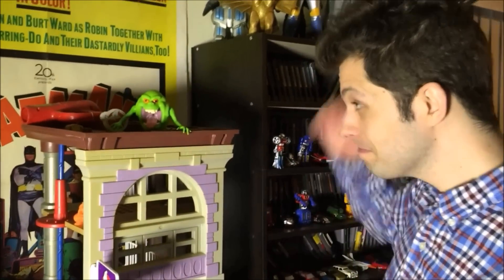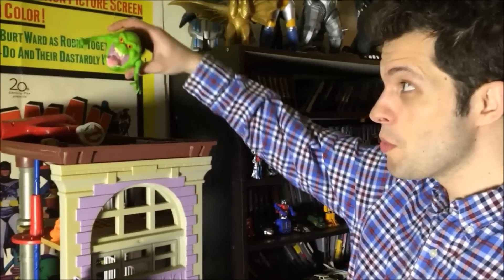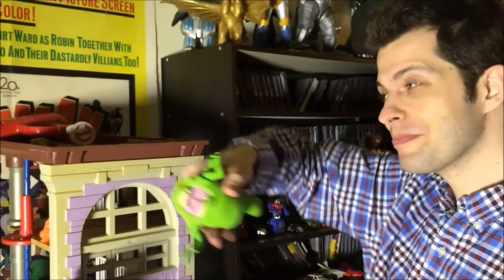Hey boys and girls, welcome to another super exciting Outrageous Toy Review. Today we're here with Mike Mattei, and we're looking at the real Ghostbusters toys.